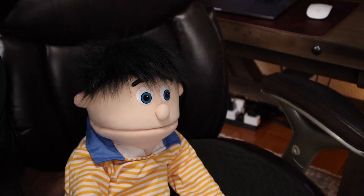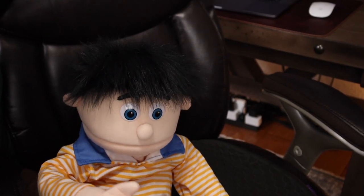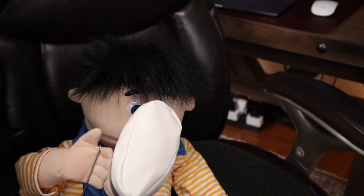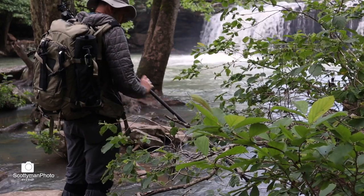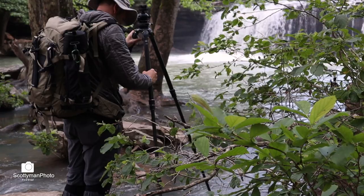Do your feet stink? These things happen. It's nothing to be ashamed of. Maybe you're not aware that you have a problem. With your tripod feet, I mean. If you're only using tripods indoors, this may not be the video for you. But if you find yourself using your tripod mostly outdoors, especially on rocky terrain, then you're going to want to watch this video.